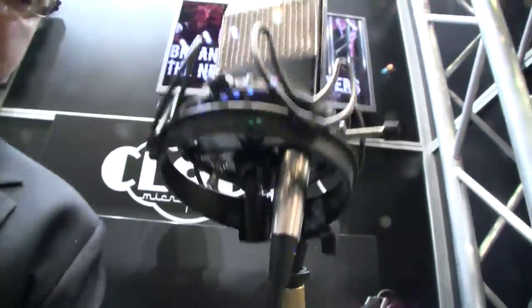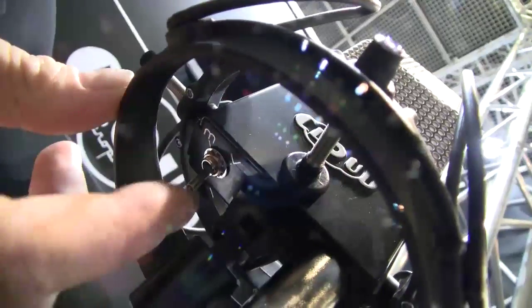I am presenting the new Cloud 44A. It's the world's first and only active ribbon microphone with dual response curves for voice and music. We have this handy little switch here that makes it easy to switch between applications and opens up a whole new spectrum of possibilities for using a ribbon microphone, where you can reduce the proximity effect by using the switch to come in closer for an instrument or for a voice.